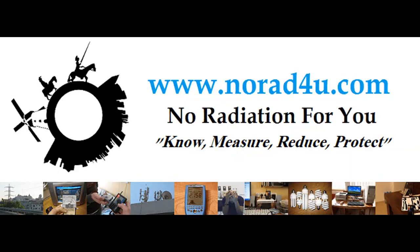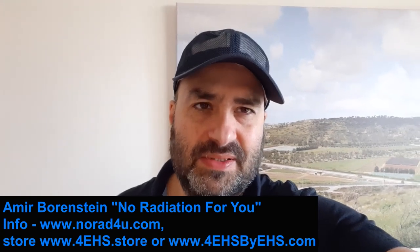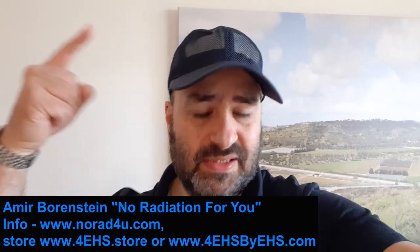Hello and welcome to norad4u.com. My name is Amir Borstein from norad4u.com and 4HSbyHS.com, and today we're going to talk about RF protection hats. This is a short video that will explain the basics.